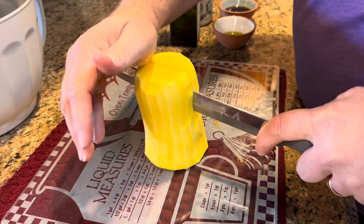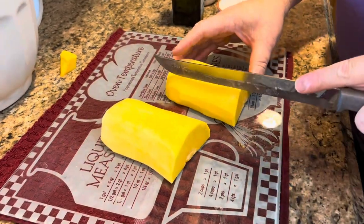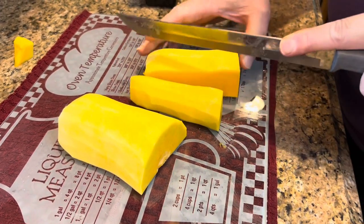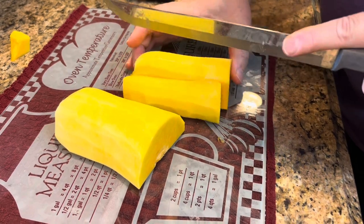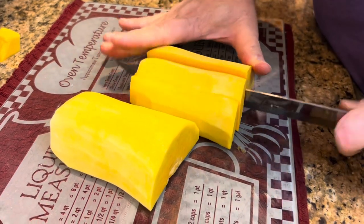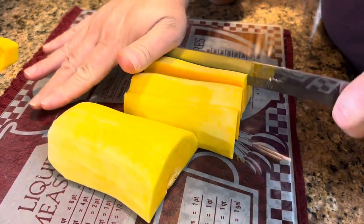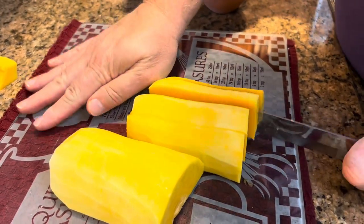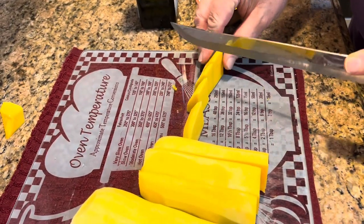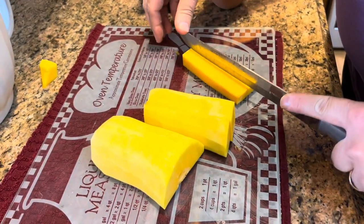Cut right down the middle, lay those down, and get them into about one-inch strips. Then put each of those into about one-inch pieces. Let's get this one in half too.